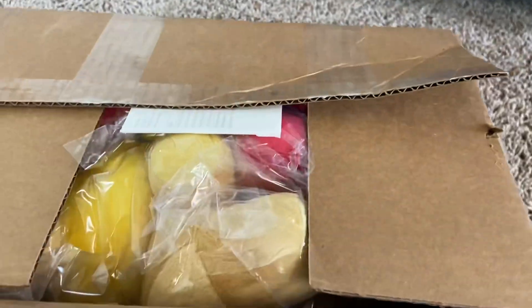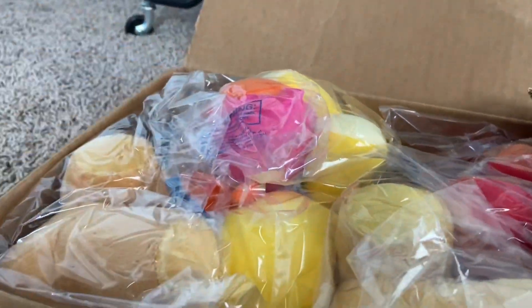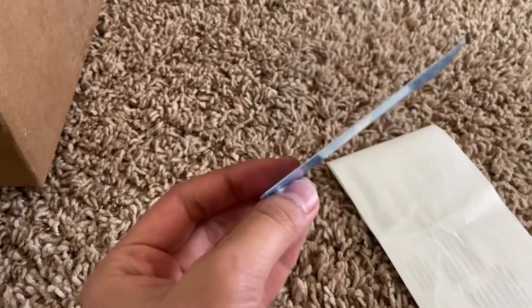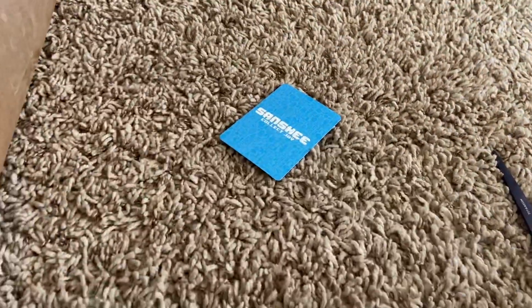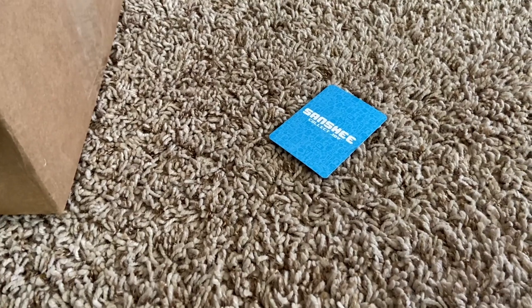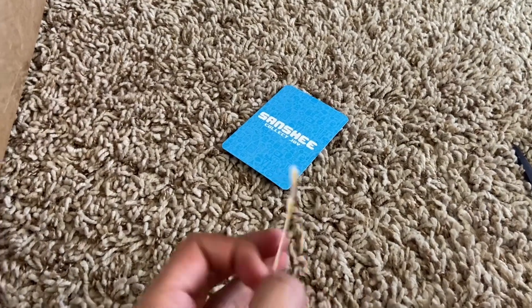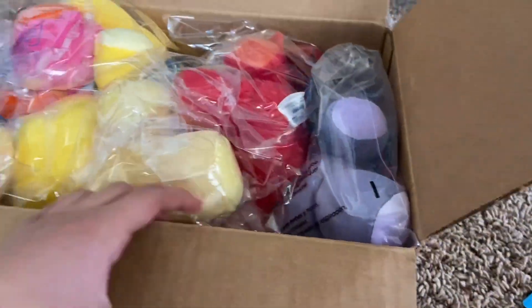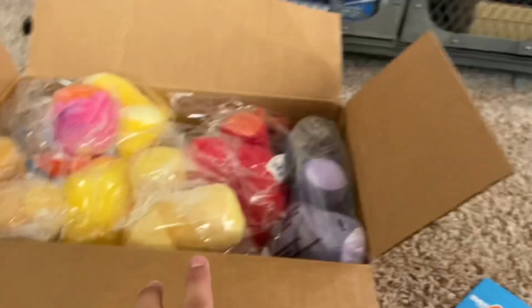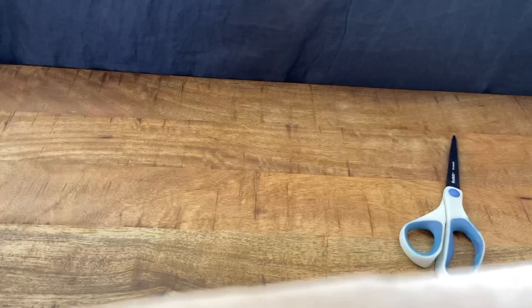Oh my god, here they are! They already look amazing. Here's a collectible Sanchi card — it's a thank you card. It does show some personal information like where it was shipped, so I won't read that. We also have a pizza sticker — I'll probably put that on my computer. I'm gonna take these guys over there so I can review them. I'm very excited!